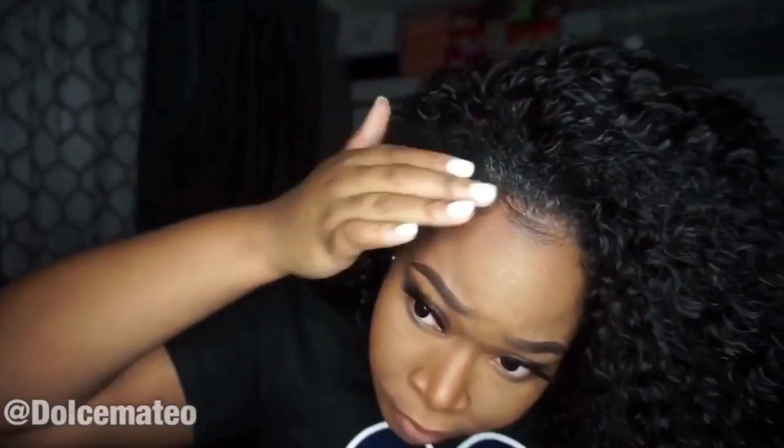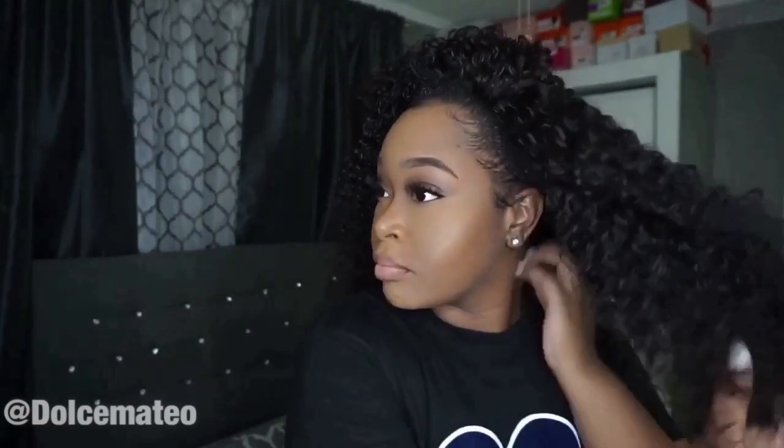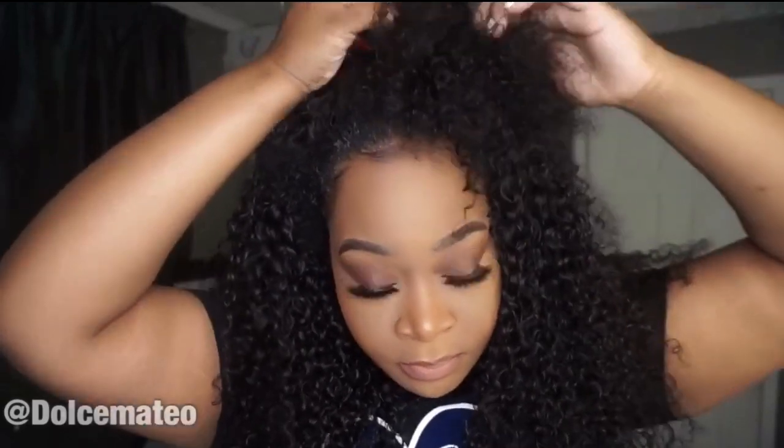Versatile AF! I'm also going to show you guys how I styled it in the half-up half-down, high-low ponytail style. I'm really feeling this hair right now. Here's a clip where I styled it half-up half-down — just showing you guys the versatility of this beauty. And it was super easy to make.